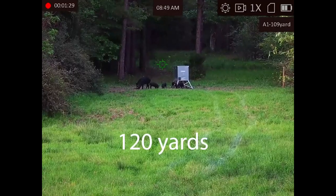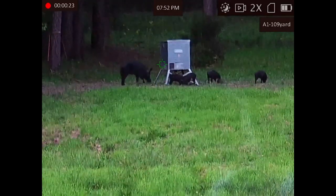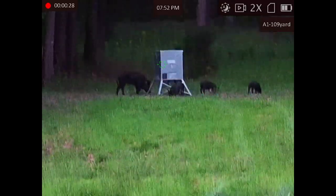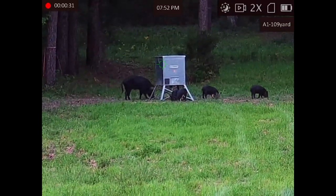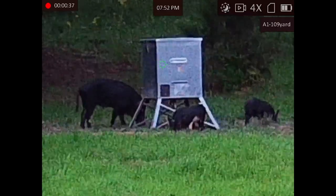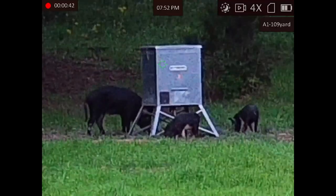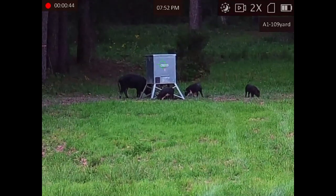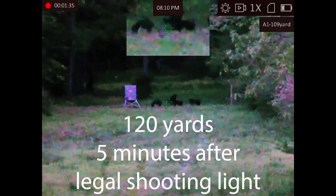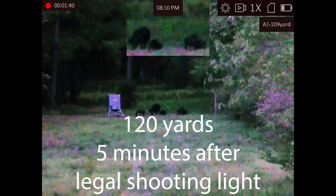Another interesting spec: the working temperature is down to negative 22 degrees. Obviously it is spring in Texas and we did not test that — my sub-zero freezer doesn't even go to negative 22, so I have no way of testing that.